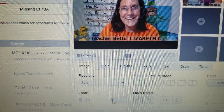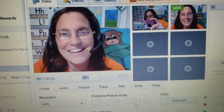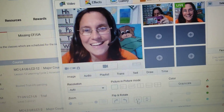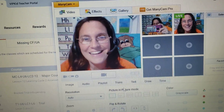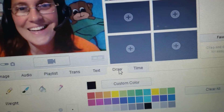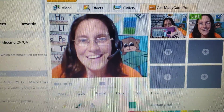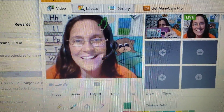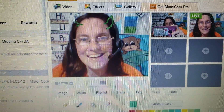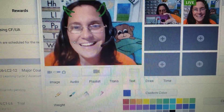I zoom in a little bit, and then the child just decides either from a list. Sometimes I'll randomize the list, have them choose between 1 and 10 or something like that. You can do it with different colors — give yourself horns, a mustache, whatever you want to do.